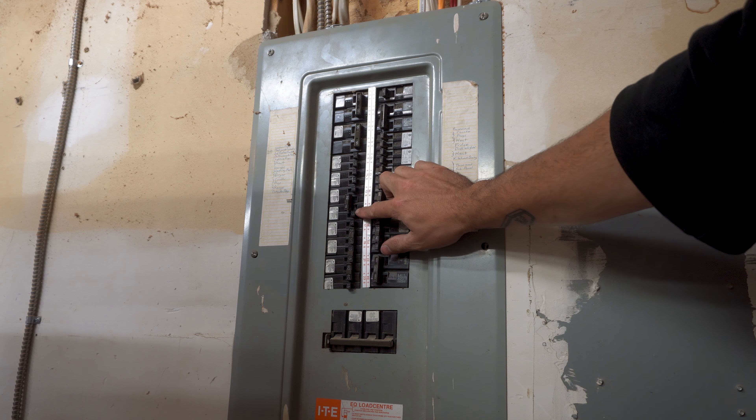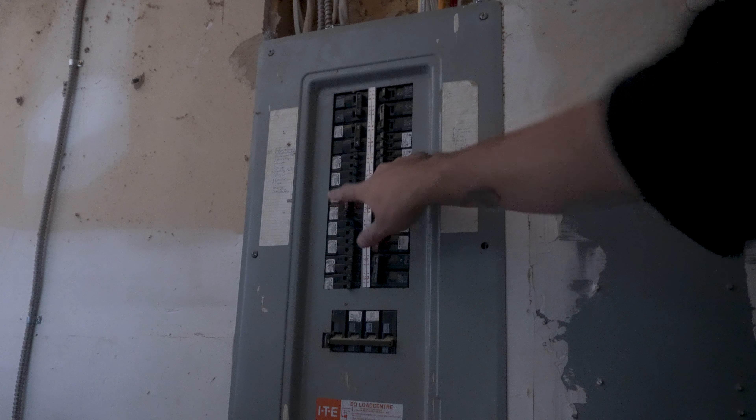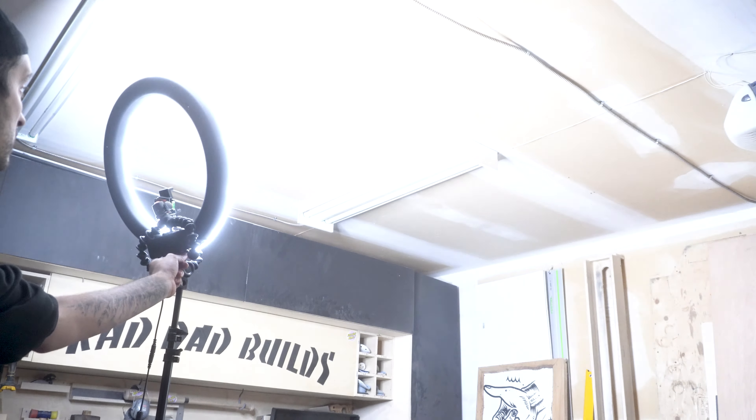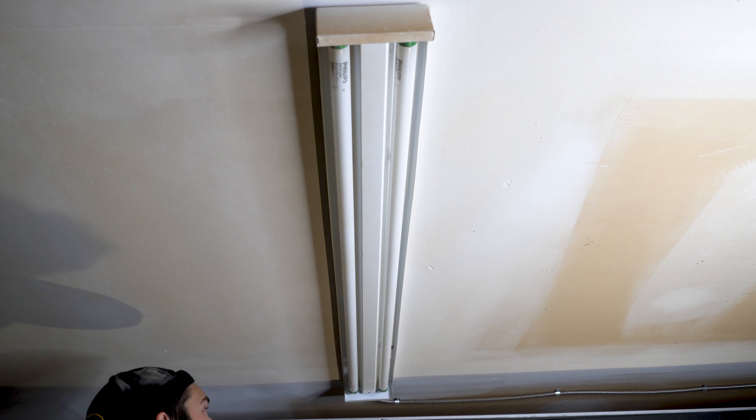I started off this project by turning off the breaker to the shop lights. And of course, doing so has made it very dark in here. So I ran a cable from inside the house and then plugged in my TikTok light.